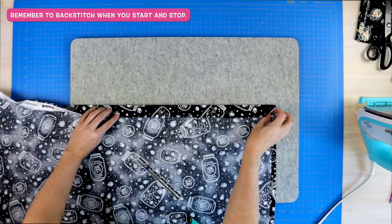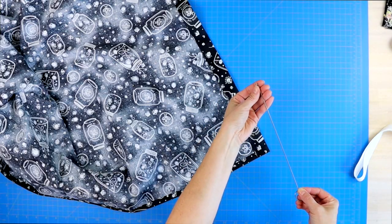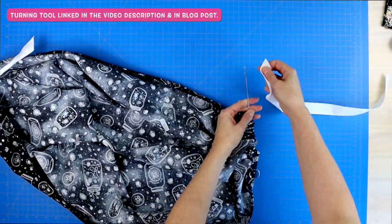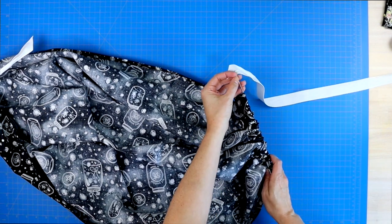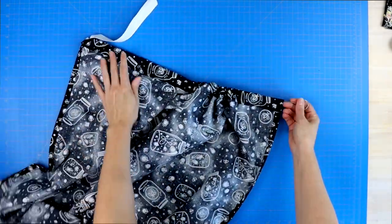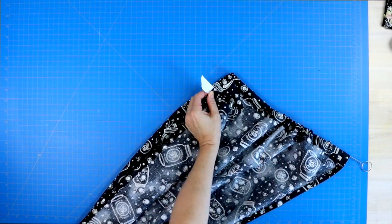Give that a press and then you'll pin that in place and sew along that inner edge. You'll do that on both sides as well. And now it's time to pull your ribbon or your rope through your loop. I have this wonderful tool — it is a super cheap sewing tool that I enjoy using a lot. I will link it in the description down below. All you do is hook your ribbon on the end and then pull it through that casing or loop. If you don't want to purchase something, you can attach a safety pin to the end and wiggle it through instead.